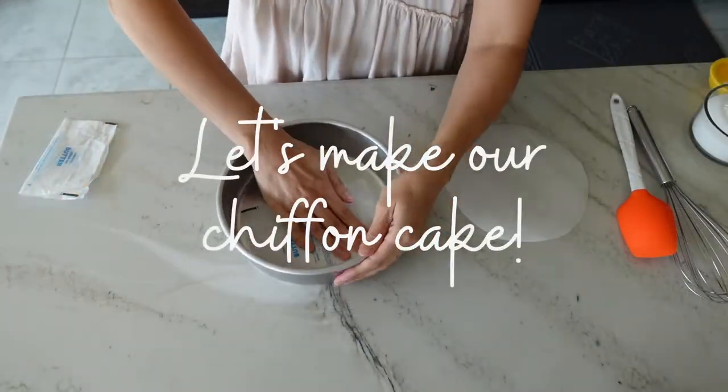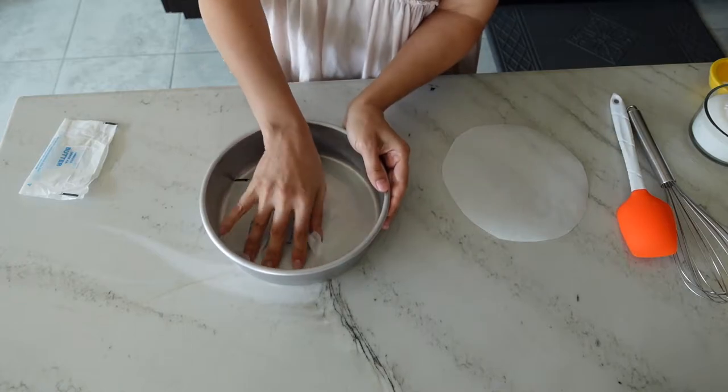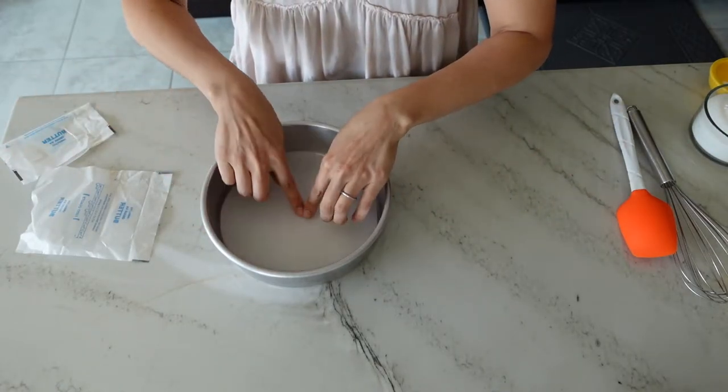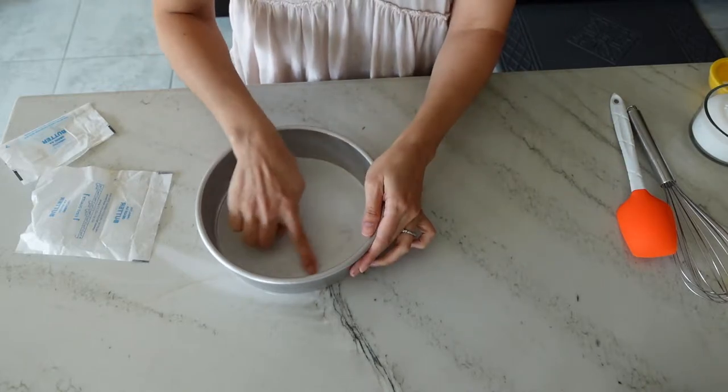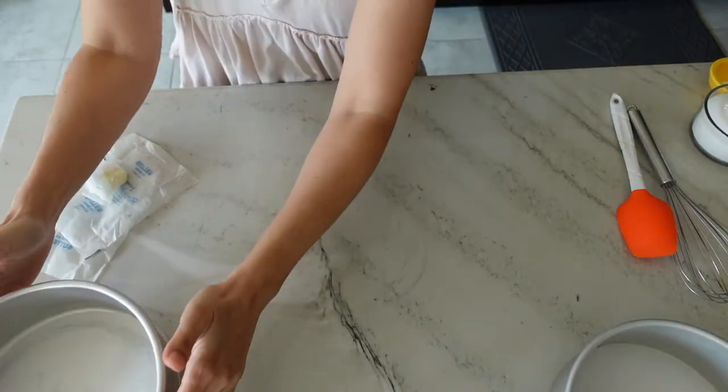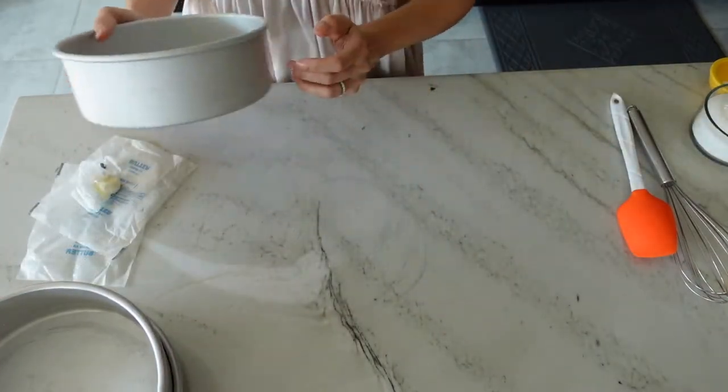The first important step when making a chiffon cake is to butter and line the bottoms only with parchment paper. If you butter the sides of the pan or apply any kind of grease, the cake will fall because it needs to cling to the sides to maintain its light and airy texture.